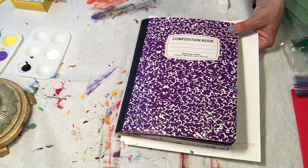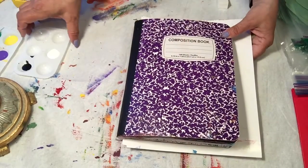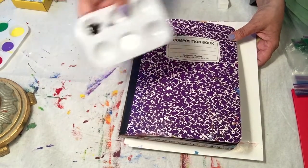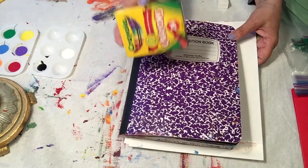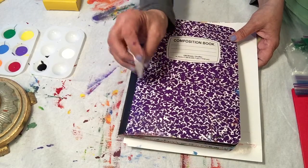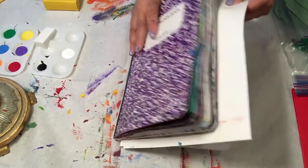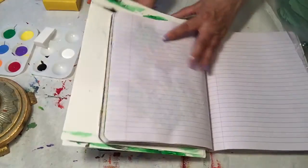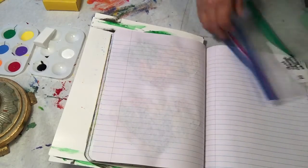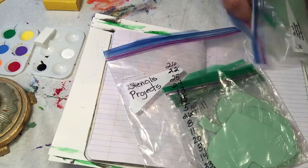Okay, journal project number 15. You're gonna need your journal, paint — blue and white — your crayons, your sponge, and you're gonna need to get your stencils and get number 15 out.